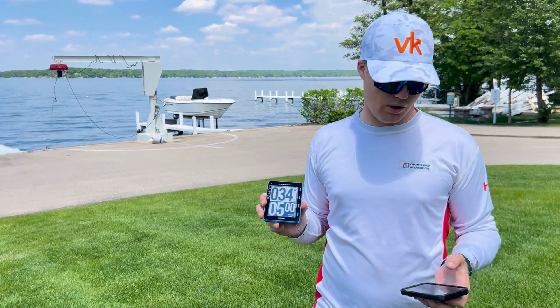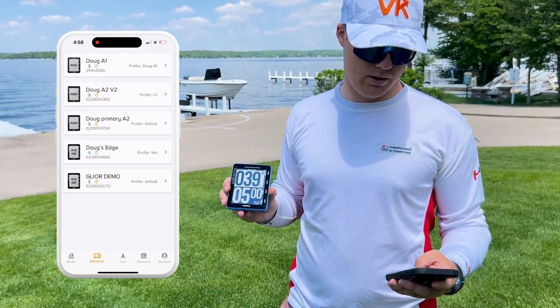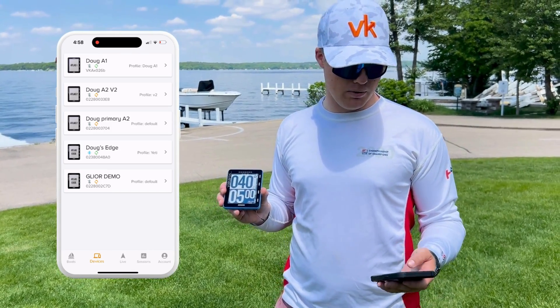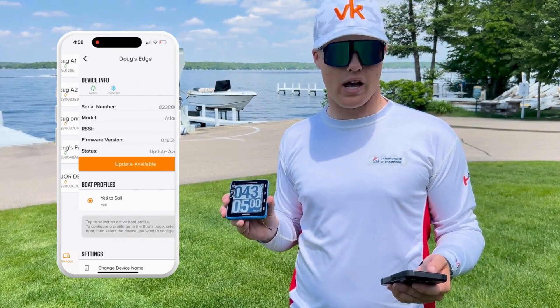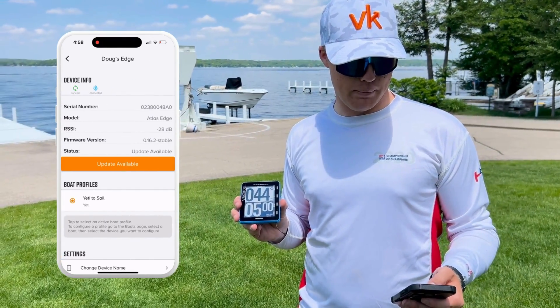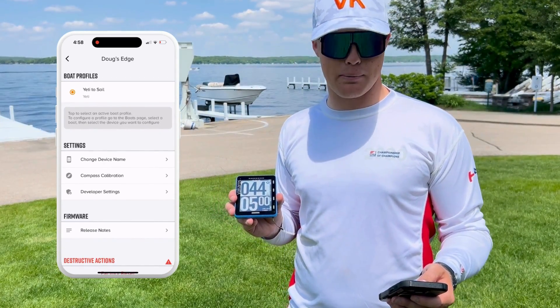The first thing I'm going to do is open the Connect app and go to the devices menu. Once I'm in the devices menu, I'm going to click on the device that I want to calibrate — in this case, it's called Doug's Edge. I'm going to scroll down and I'll see compass calibration as an option under settings.